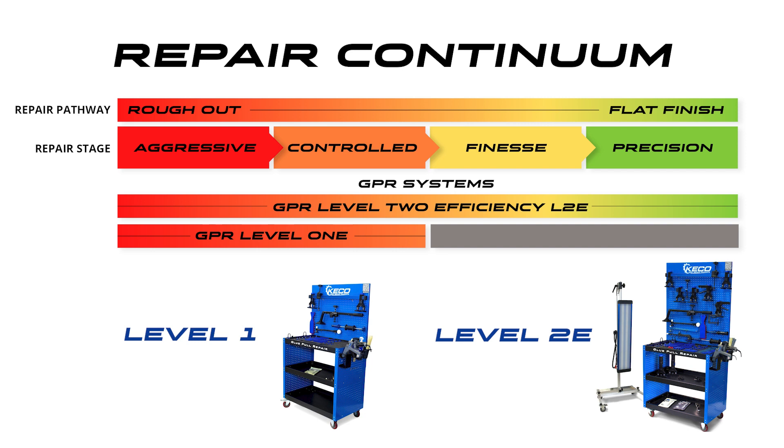Competitors have good glue and some good tabs, but honestly no one today covers the full repair continuum the way we do. What most competition does is cover that rough out piece — that half — which is what our Level 1 does. We wanted to offer the Level 1 to make it clear: it's not that we have a pricier system, it's that we have a fuller, more capable system. Our Level 1 is similar to — and in some cases exceeds — what most competitors offer in their full system.